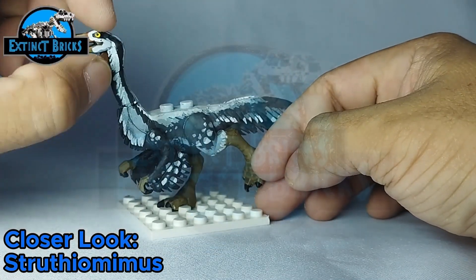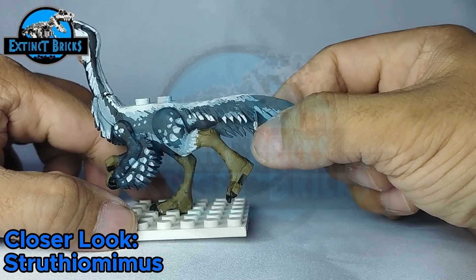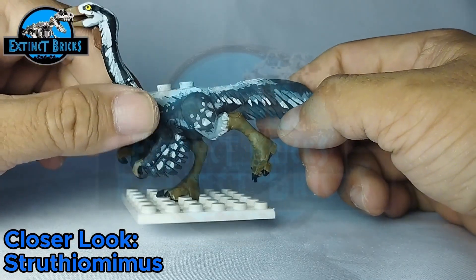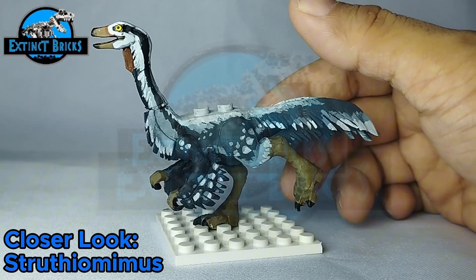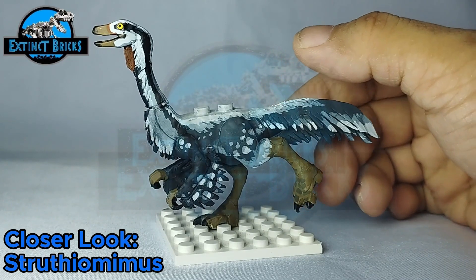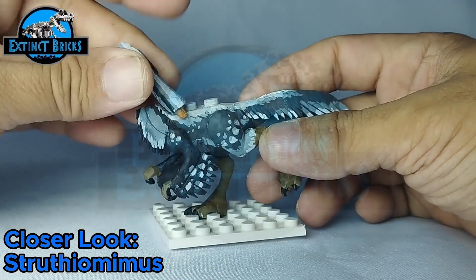It also has this neck burlap over here. The jaw is not movable, but that's fine because it has such a small head. Coloration-wise, I tried my best to overall get the look of the Struthiomimus from Path of Titans. That's it for the closer look on this one.